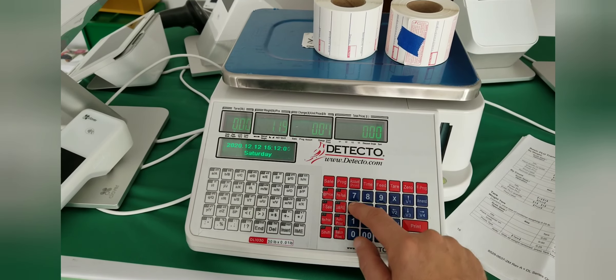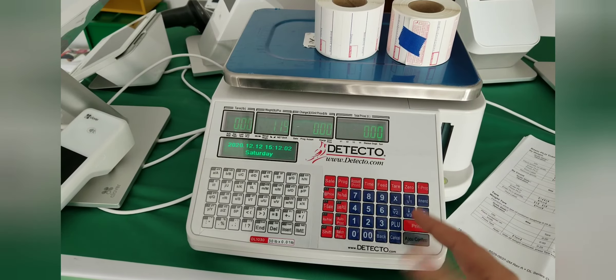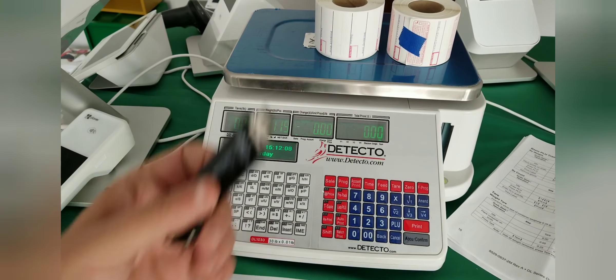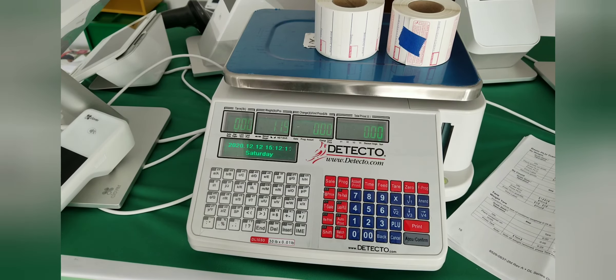You can see that if you enter '47 CLU,' nothing comes up because there is no 47th item entered. So if you just import using the thumb drive following the same procedure I showed you in this video, you should be able to now start using your scale.